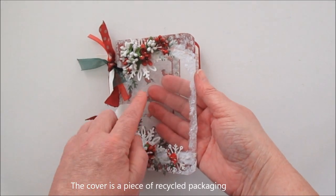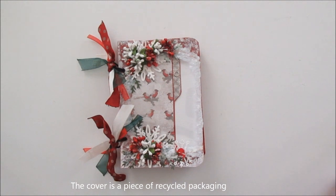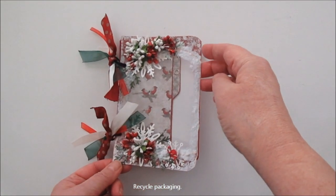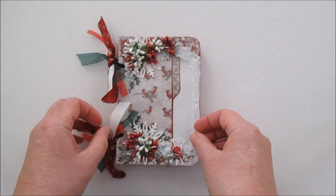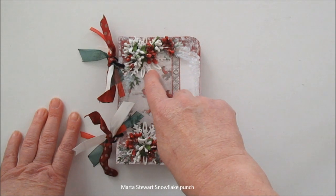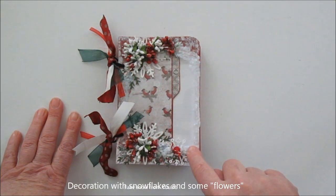Första sidan har jag använt sånt här genomskinligt. Det är från någon förpackning till stämplar eller något sånt där, och jag rundar hörnen. Och jag har Marta Stoas snöflingepunch under. Så jag har satt lite röda och vita blommor. Ni ser här är lite snö.